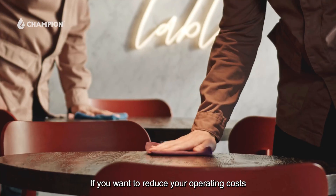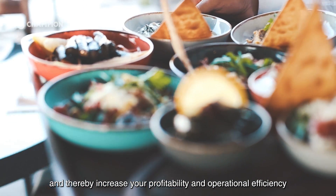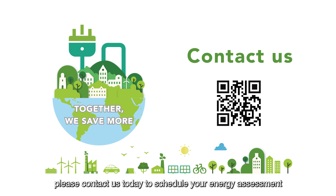If you want to reduce your operating costs and thereby increase your profitability and operational efficiency, please contact us today to schedule your energy assessment.